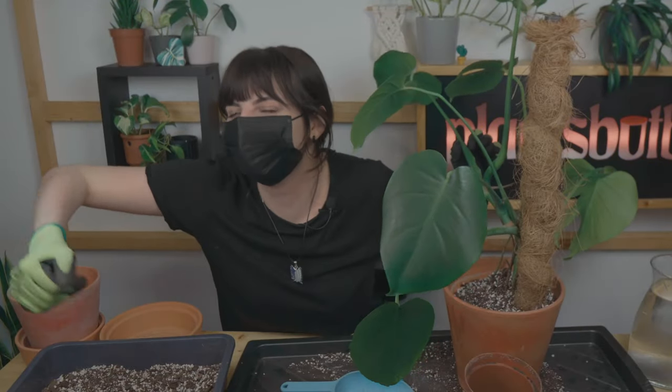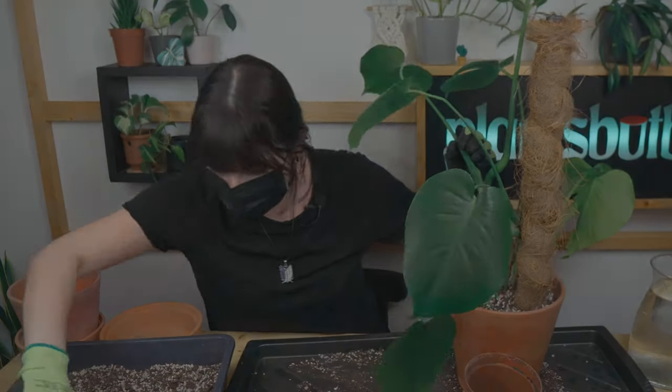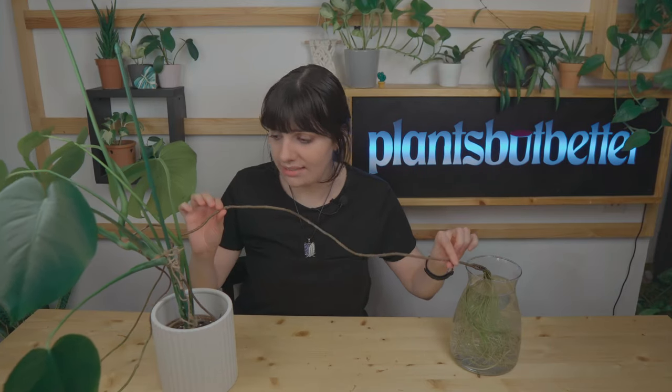Hello everyone and welcome to the Plants with Adina channel. My name is Adina and today we're doing another repot. I also made another video about this plant — the previous video in which I talk about these aerial juicy roots right here. If you're interested in why this plant ended up like this, you can definitely check that video.